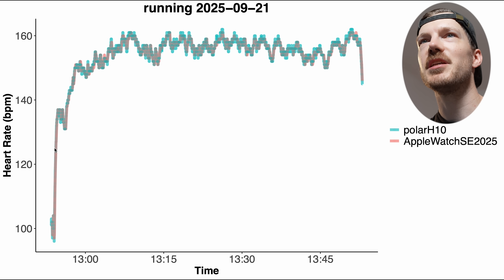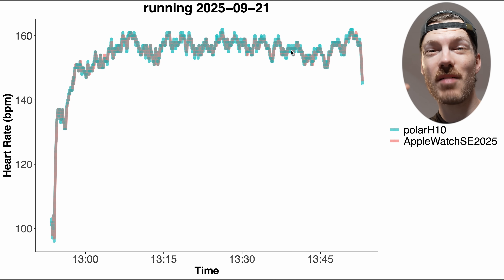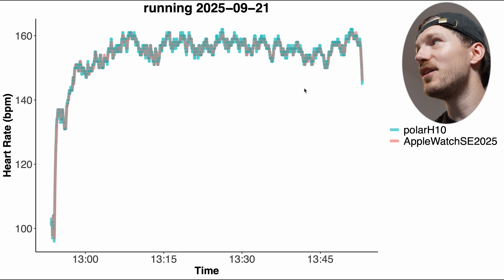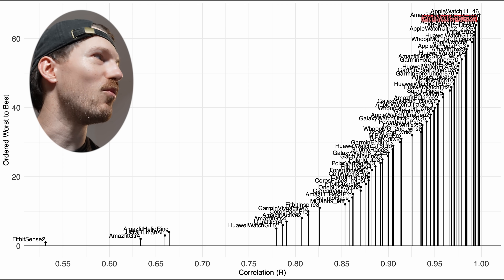The run took a little under an hour. My heart rate steadily increased, then was more or less stable, with some moments where I ran a bit slower and some faster — all those changes were picked up by the Apple Watch SE 3. It was always within about 2 BPM of the reference, which is basically perfect. Comparing to the competition, the Apple Watch SE 2025 is among some of the best performers.